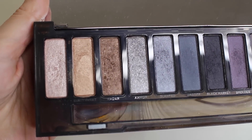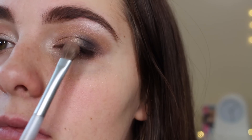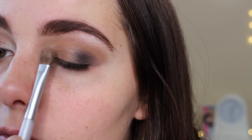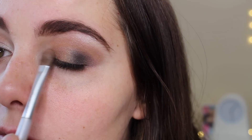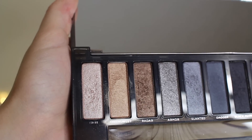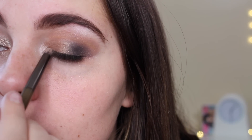I'm going to take the shade Dirty Sweet from the Naked Urban Decay Smoky palette using my small shadow brush and dabbing that from the inner corner of my eye to the middle. Now I'm taking the shade High from again the Naked Urban Decay Smoky palette with the really small pointed shadow brush that comes with the palette, and dabbing that on the inner corner of my eye.